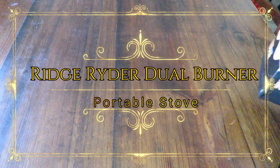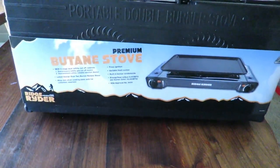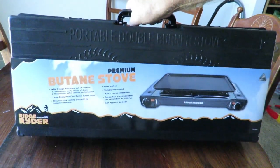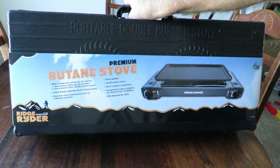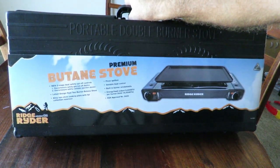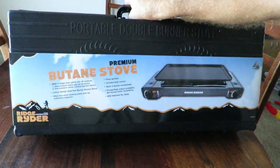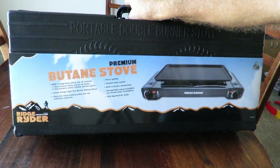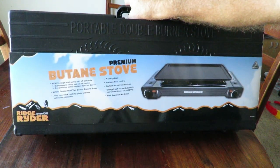Good day! Today we're having a look at a Ridge Rider butane stove — twin burner. This has been sent to me from Super Cheap for review. It's got a new two-stage dual safety cutoff controls, so we've got two controls, one left and right. It's also got an overpressure safety gas cutoff device and an overpressure safety canister ejection device.